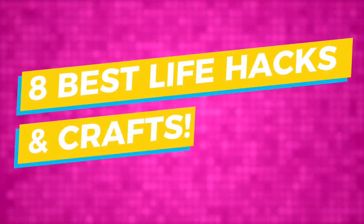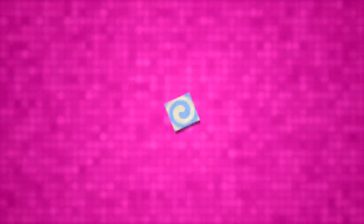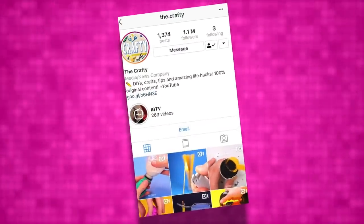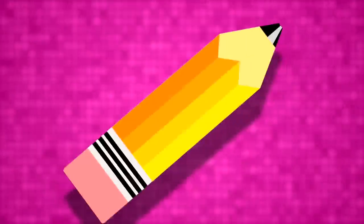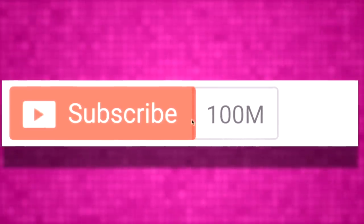Hey guys, what's up, it's Charlie here and today we're going to be looking at the eight best life hacks and crafts. In case you guys didn't know, I have a whole different brand called The Crafty — it has over a million Instagram followers. On that I do a bunch of life hacks and crafts, and today I'm going to be testing some of these out on Top 10s.